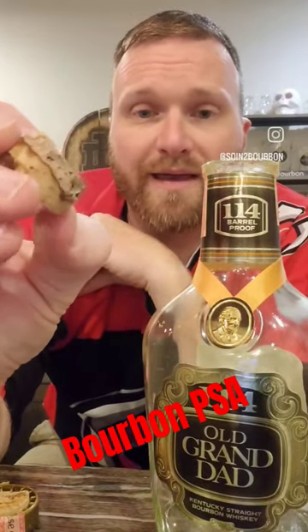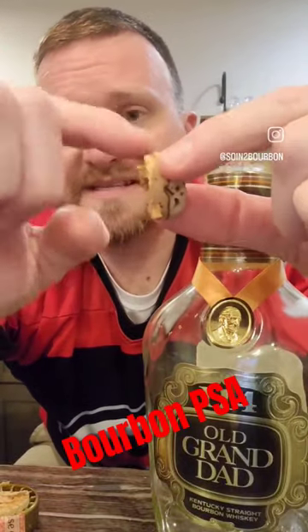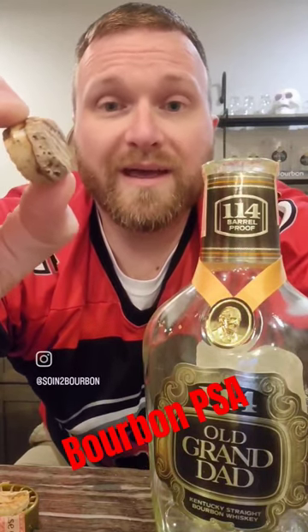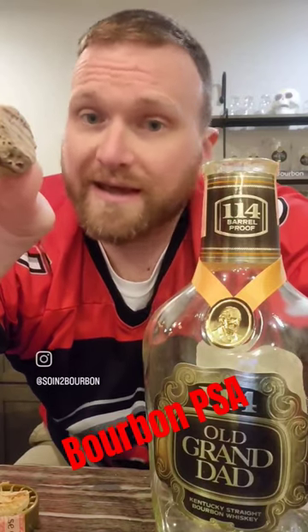And we were actually pretty lucky. You can see here on this side is healthy cork. Here on this side is obviously not. What long-term exposure bourbon on the cork can do is break down that cork, and that can lead to floaters, evaporation, and worst of all, leakage.